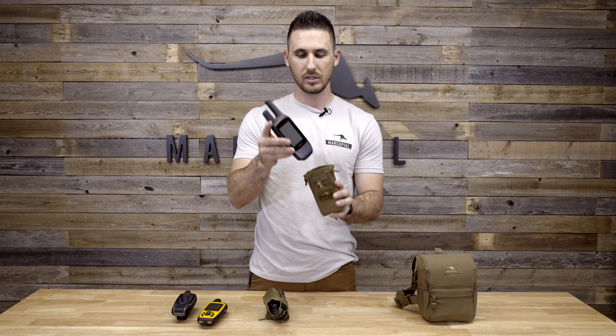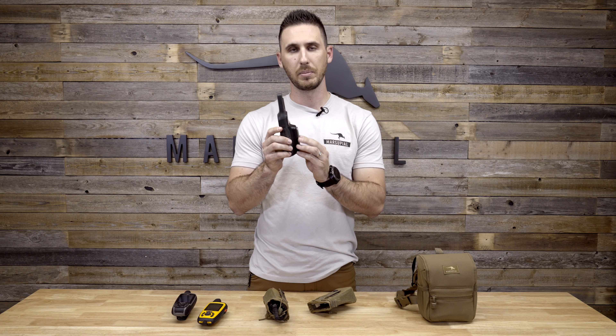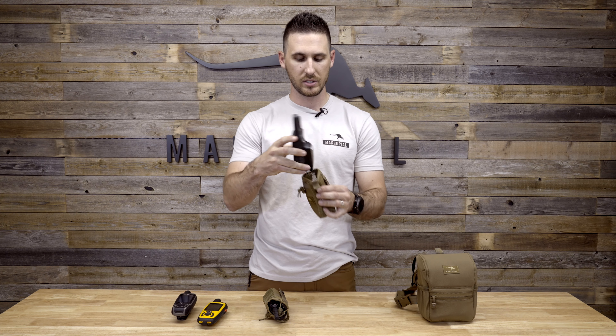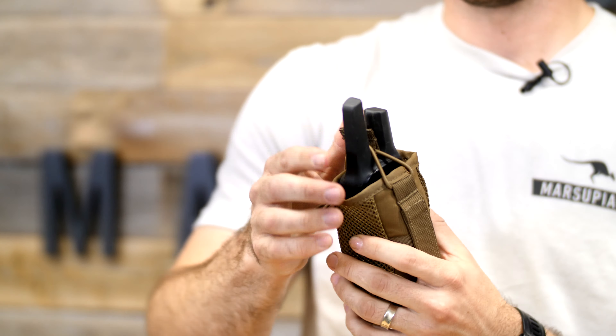Like I said, this tall one was meant for the Garmin Rhino — it's a little bit bigger. This is the Garmin 750 with the AA battery pack on the back, so it's a little bit bulkier than the standard rechargeable batteries. You can see it fits in this pouch nicely, and then you have the bungees that come up and over the antennas.